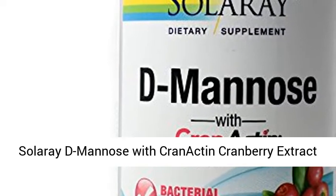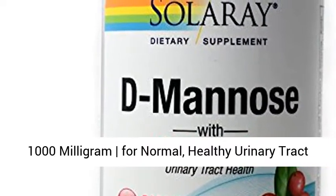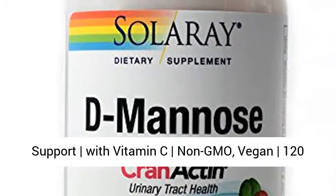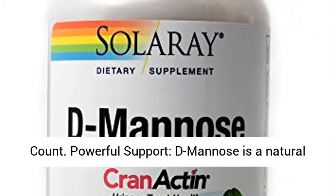Solarae D-Manus with Cranactin Cranberry Extract 1000mg for normal healthy urinary tract support with vitamin C, non-GMO, vegan, 120 count.